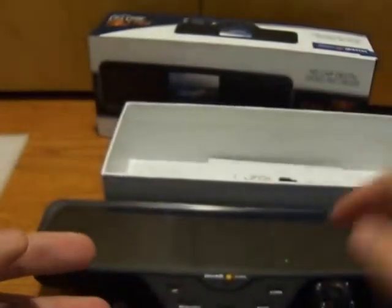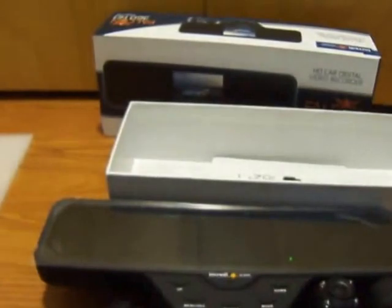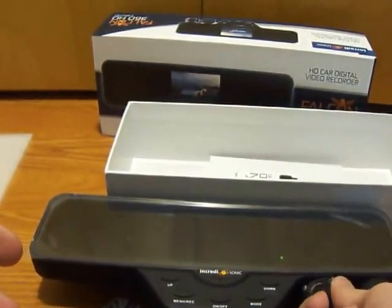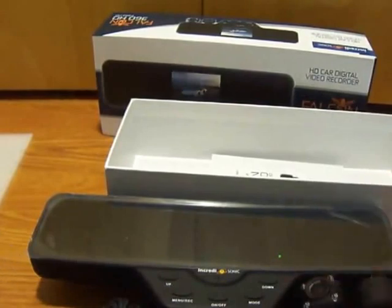I've owned a couple of these dashboard cams, and I like this one most because it's not on my windshield, it's not blocking anything — when you install it, it actually becomes part of your car. I do like the adjustable cameras, although it would be nice to have a full 360, but I understand there are wires and that can be problematic.